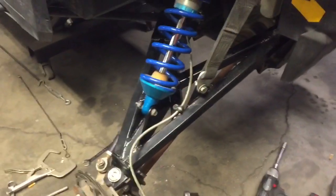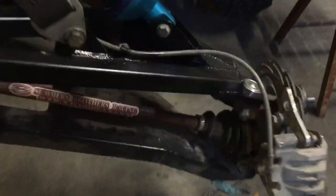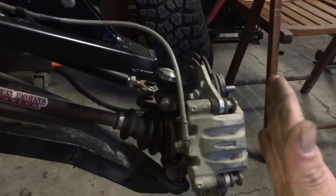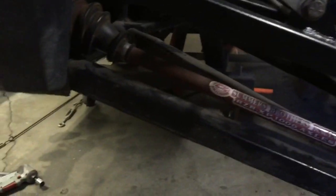Hey, how's it going everybody? So, the customer really liked the upper control arms, and now he wants me to build him lowers. I tried to talk to him about, you know, save a penny, spend a dollar here. And what's going to happen probably with these lowers is stuffing it into a berm. All that pressure is just going to fold this thing. These things are crap. So I already took the other one off.